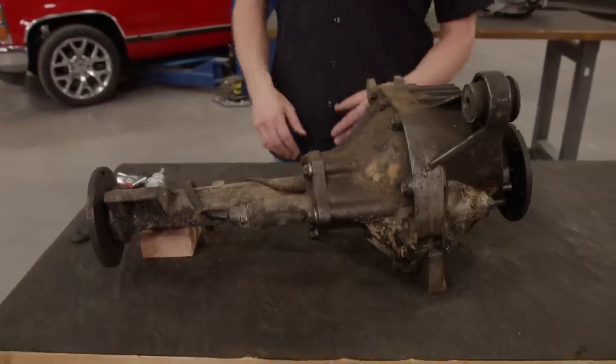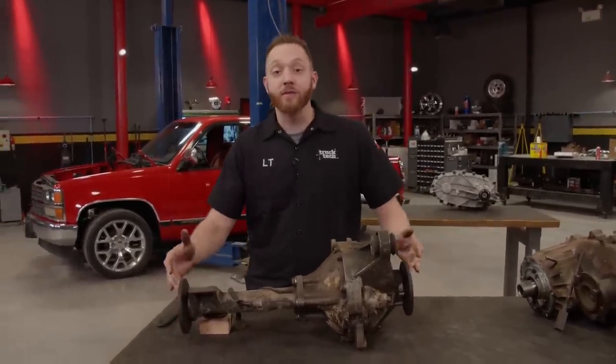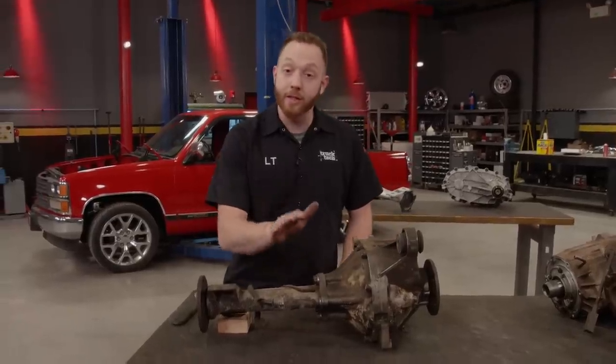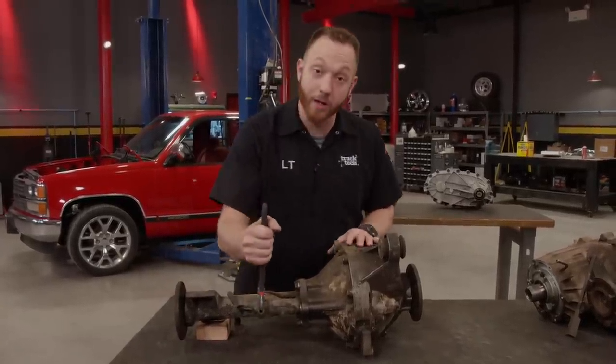One very important thing about running a full-time all-wheel drive transfer case has to do with the front differential. Both axle shafts have to be receiving power at all times. And if you remember, this differential has a disconnect on the passenger side, so that axle just spins freely. There's a small fix for that if we want to use this axle.